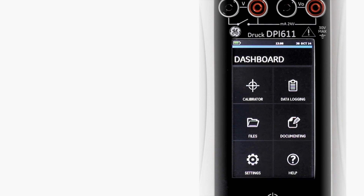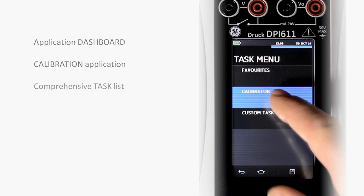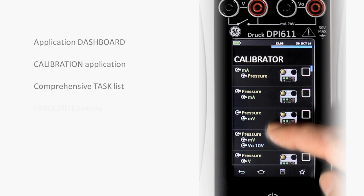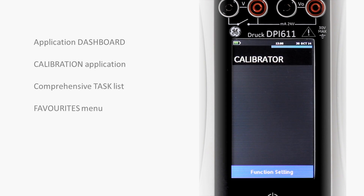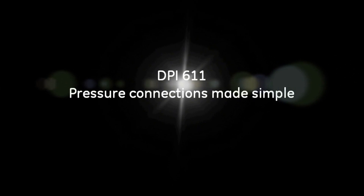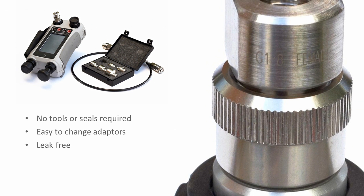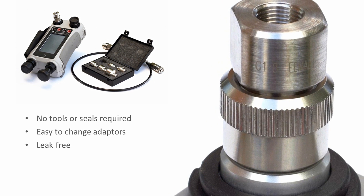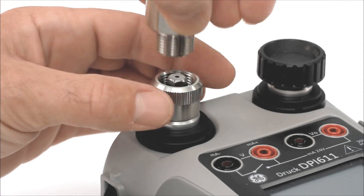The unique user interface means that applications and tasks can be selected with the touch of a finger. The DPI-611 pressure connection system requires no tools or sealing adapters, and hoses can be changed as needed. Connection to the test device is quick and simple.